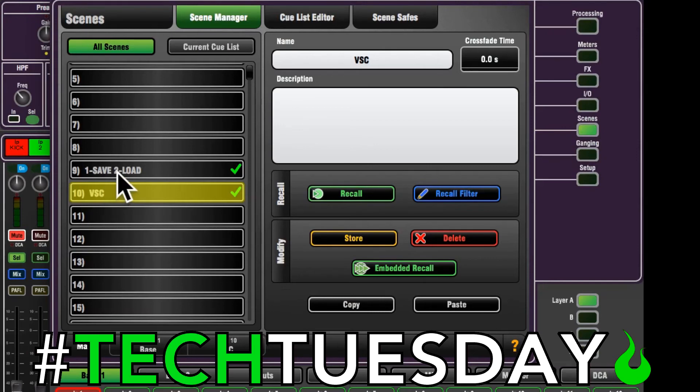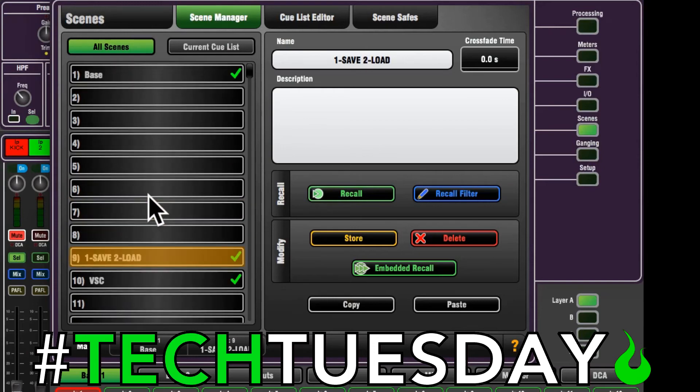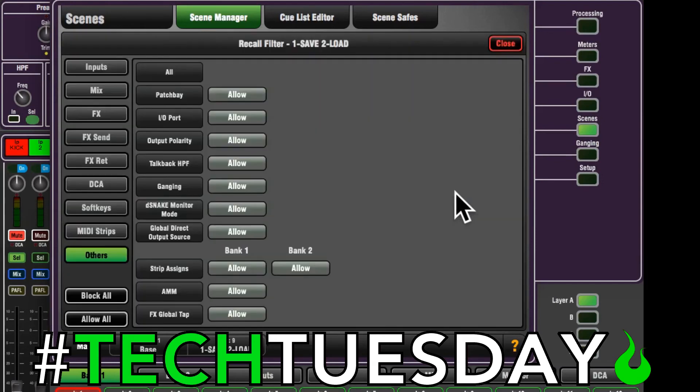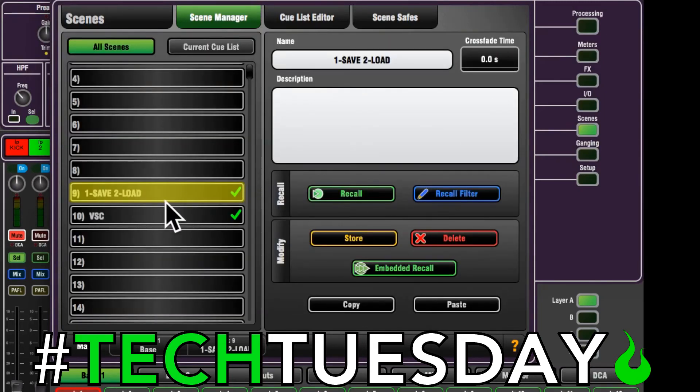We'll go to our one-save-two-load. We want the same concept, but we want this scene to have the IO settings of the base scene with all the other settings we just did in virtual soundcheck. So we do the exact same thing: recall filter, block all, then only allow the patch bay and the IO port. Close — and that is it.